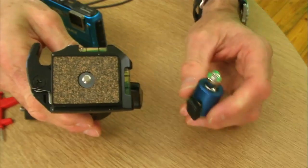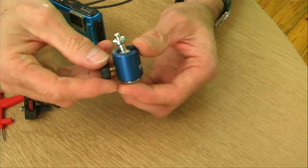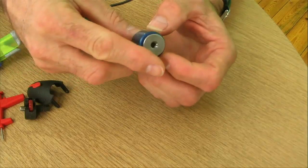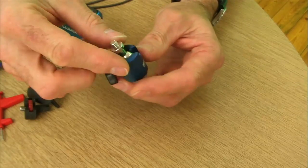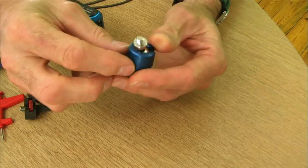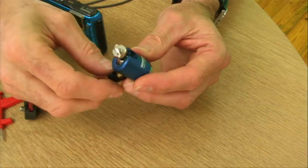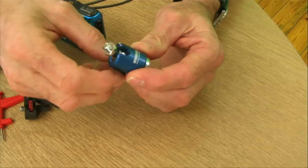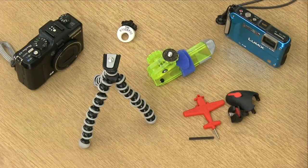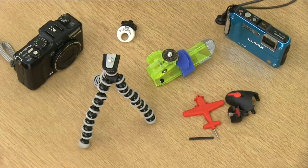This is a very similar object from Novaflex - much smaller and lighter, but the principle is the same. It has a standard camera thread at the bottom, a locking nut, and a ball head that flips to the side to allow you to tilt the camera to whatever angle you want. That's what I would like to see on a walking pole, but let's look at the practical items we've got here.